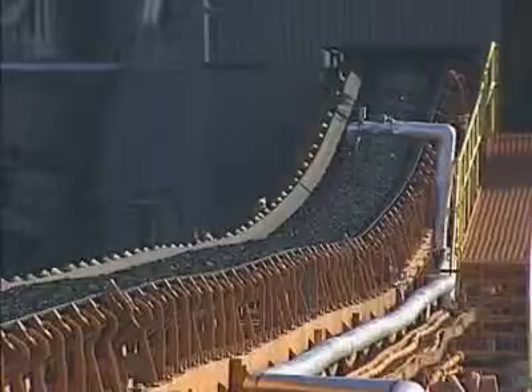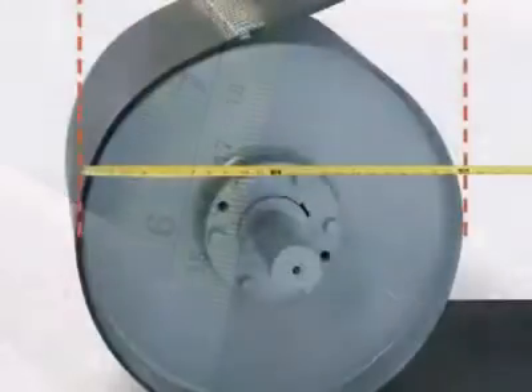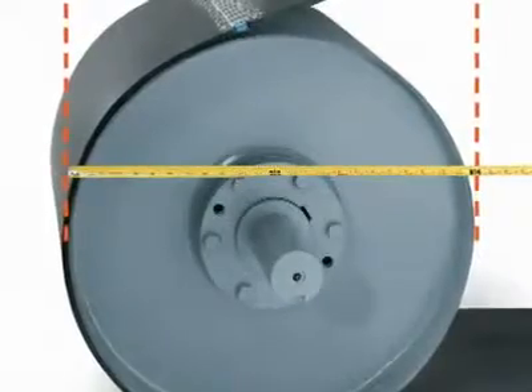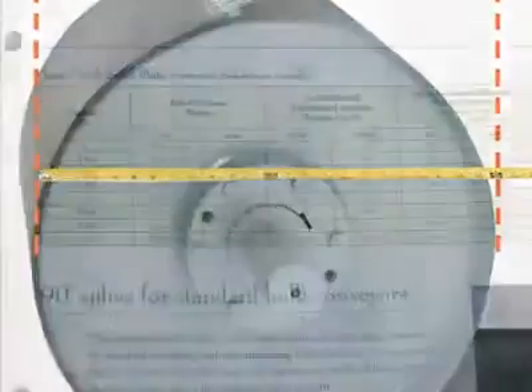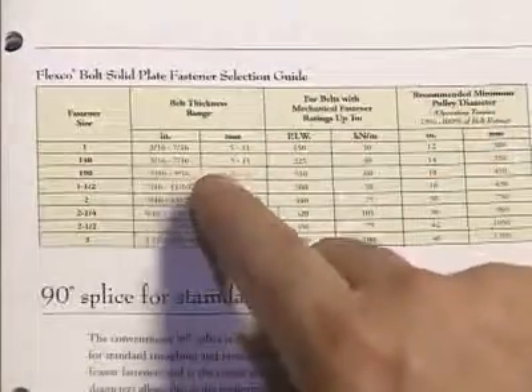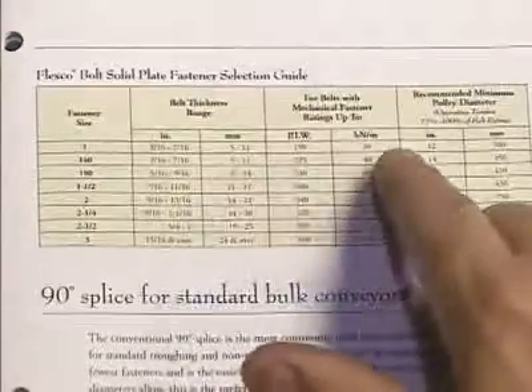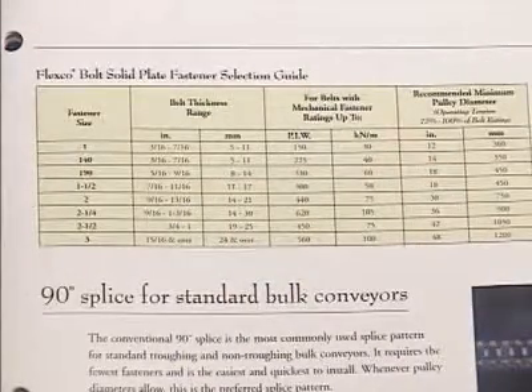To determine the correct fastener size for your application, measure the belt thickness as well as the diameter of the smallest pulley around which the belt wraps at least 90 degrees. Along with the belt's mechanical fastener rating, use the bolt solid plate reference charts displayed in FlexCo literature to select the fastener size that corresponds to those measurements.